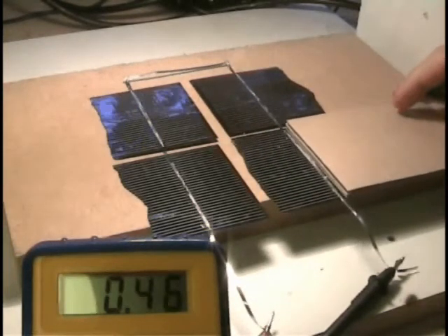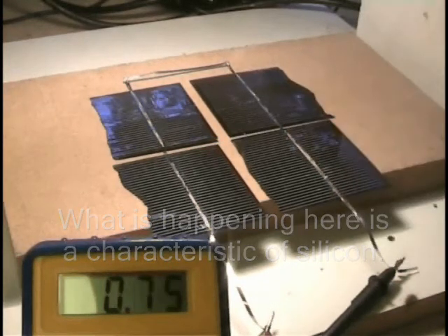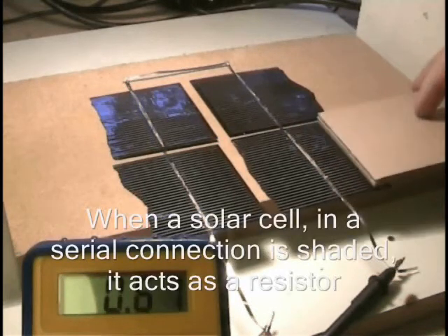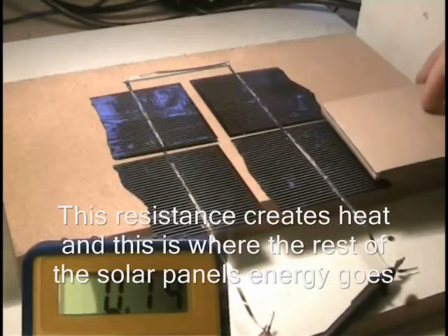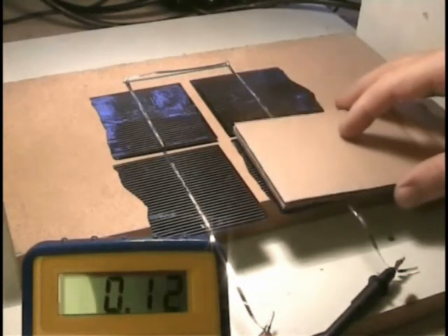Even a partial shading of only one small part reduces this effectiveness from about 0.75 to about 0.46. So it's important to make sure that every single part of the solar cell is completely exposed to the sunlight, because if not, you will have an array that doesn't work to its maximum potential.